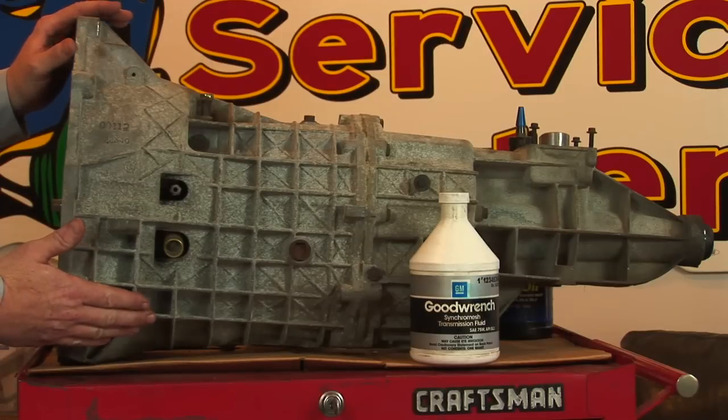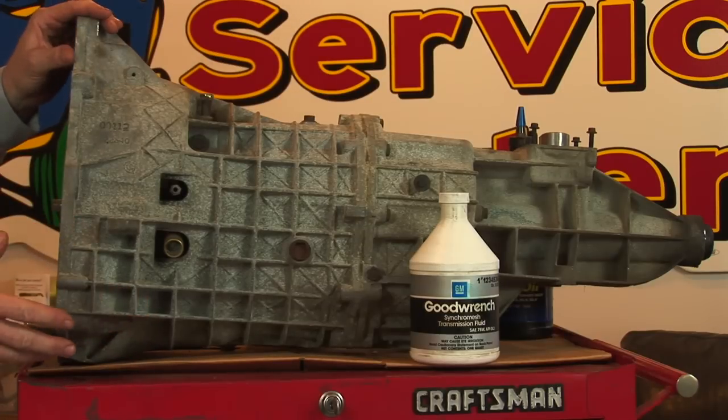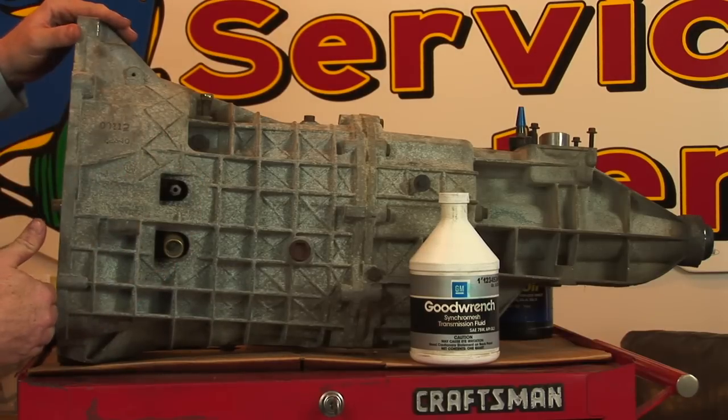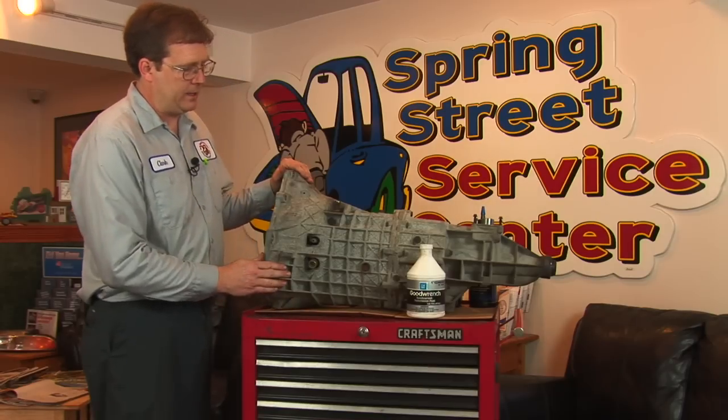We have a transmission actually removed from the vehicle for ease of demonstration purposes. This is a typical transmission that you might find in a rear-wheel drive car — this is the part that attaches to the engine, and the drive shaft goes out at the back end.